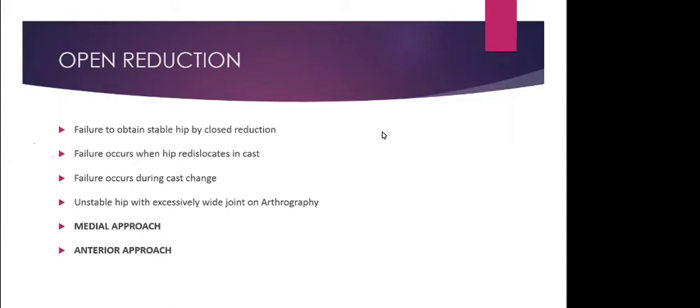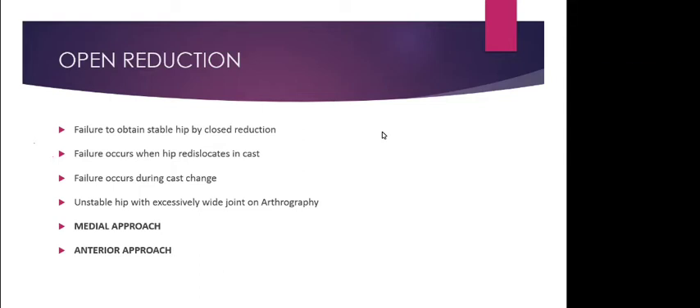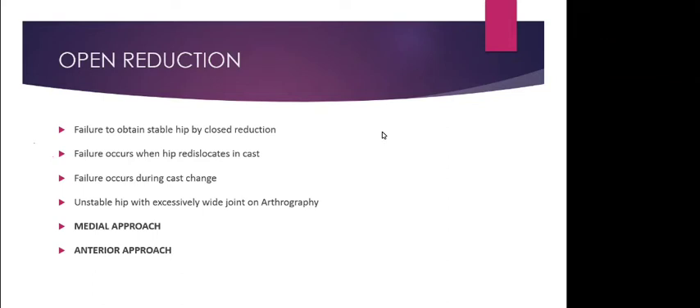If the acetabulum is absolutely normal on X-ray at two years old, we can observe once a year or once every two years. If acetabular development is inadequate, the child should be followed more frequently, every six months.